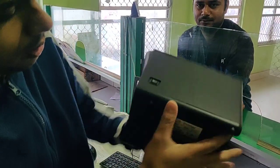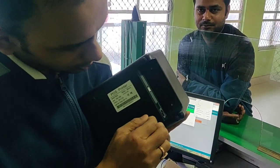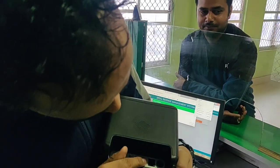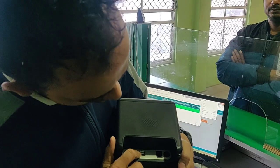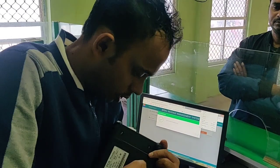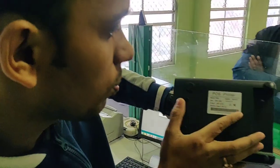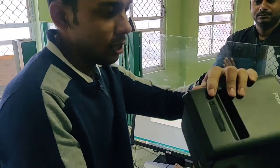This is the power button. Inside, this is for the LAN cable. Here is the LAN cable port and power point. This is the USB port. I won't open this one — Post Printer, yes.